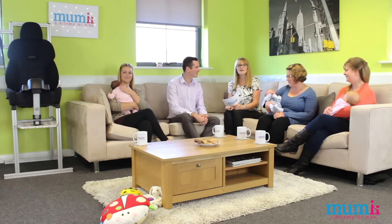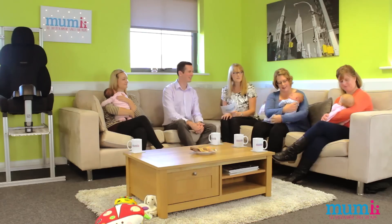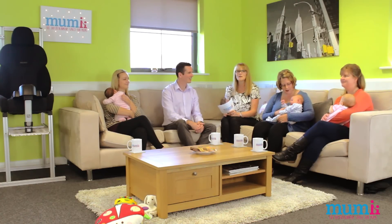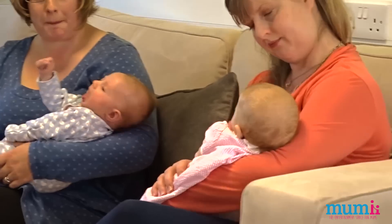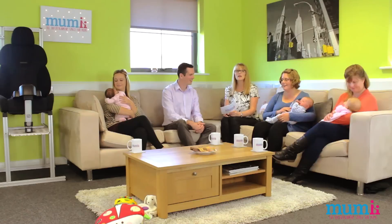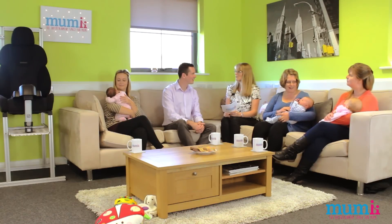Hello and welcome to our Tea and Biscuits. Today we've got Hamish from Recaro joining us. I'm Jo from Mummy, and we've got three eager mums and three eager babies. The mums are Sarah, Katie, and Martine, and baby-wise we've got some very chilled babies: Florence, Connie, and Jessie. We're here today to have a chat with Recaro and generally talk car seats.